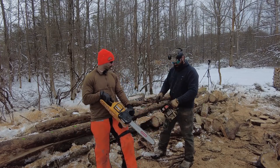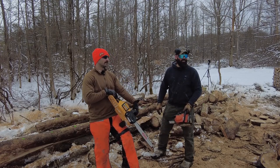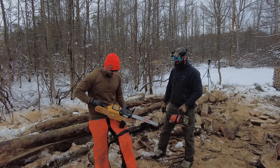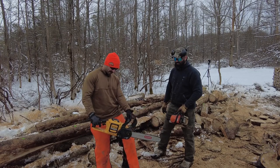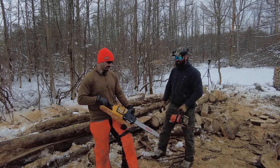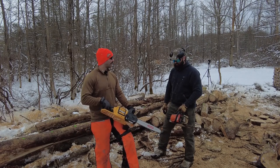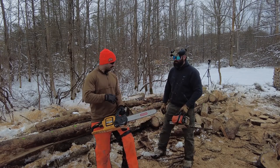The gas saw is 31cc. As for the electric, it's 60 volts with a 6 amp-hour battery. Do they make a comparison to tell you the equivalent cc? I'm not a doctor — I can't figure that stuff out. I'm sure Google could tell you, but we'll see how it stacks up.